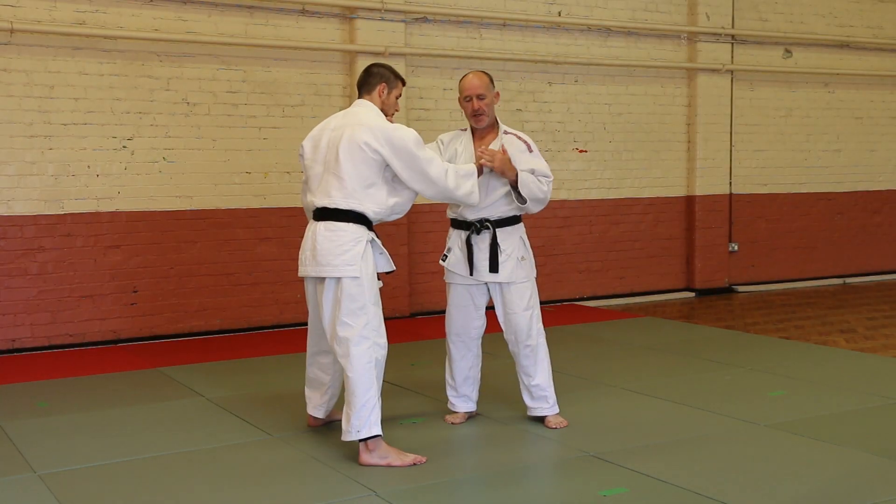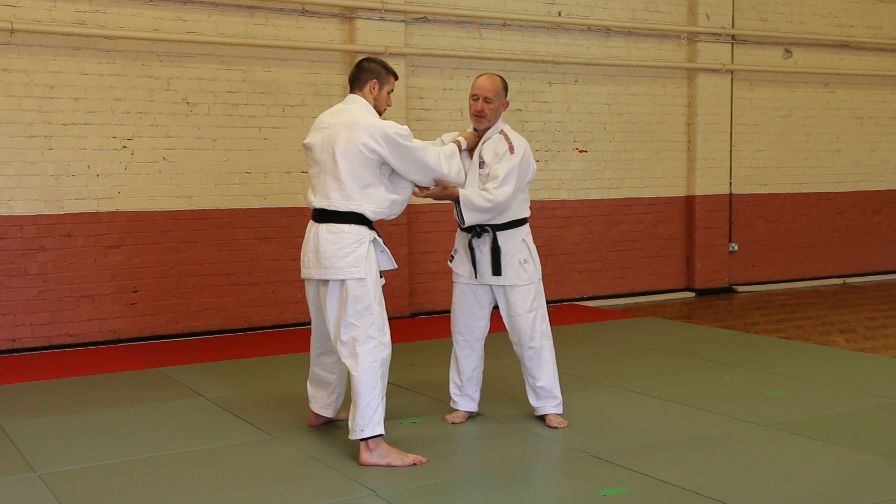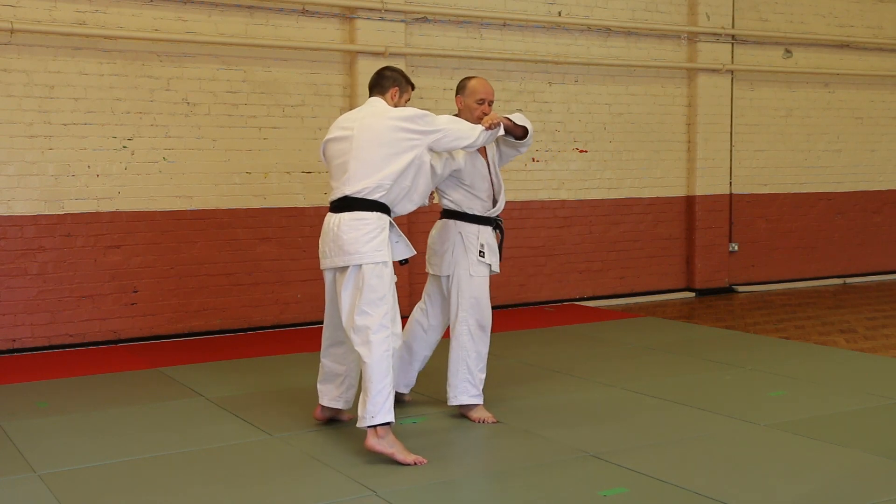Cross grip your partner, let him cross grip you. Take the sleeve, pull the sleeve out, turn on the spot.